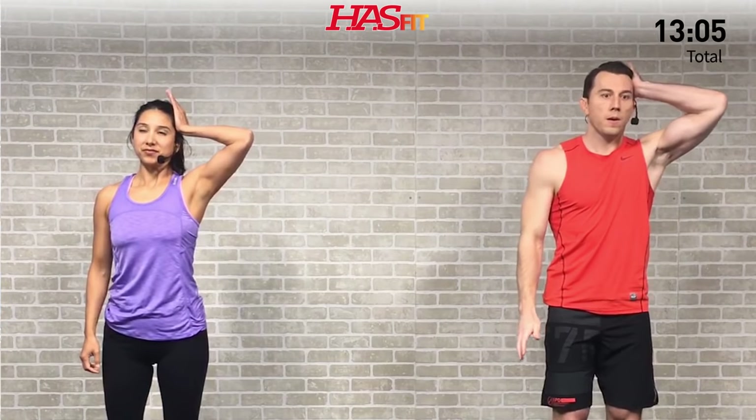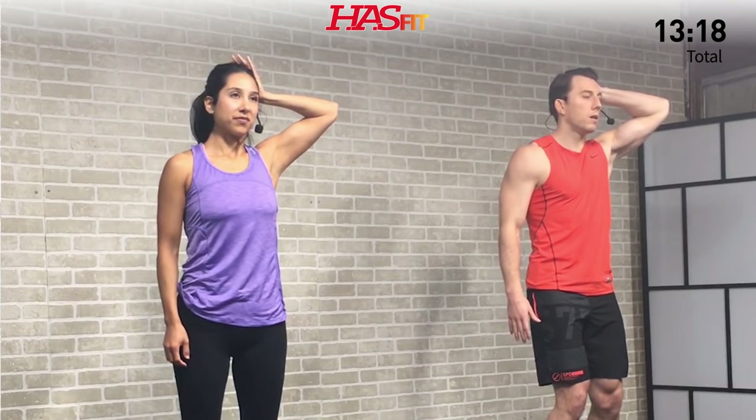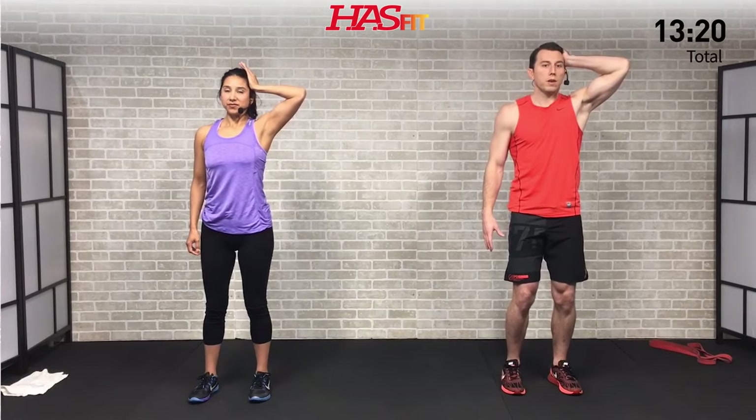Shake it loose — feels good. One more to go, hit the left side. You can come back and repeat this routine two to five times per week, really whatever your schedule allows and how much work you need — it can definitely be done often. Hold for three, two, one, zero.